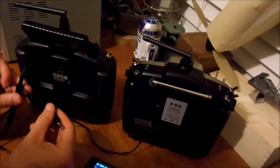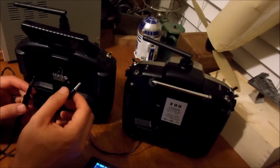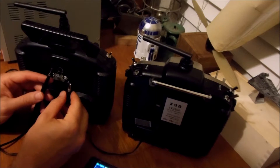You don't necessarily have to use an oscilloscope — it's probably going to be the only wire that's got positive five volts on it. So if you can find that one, you'll be fine.